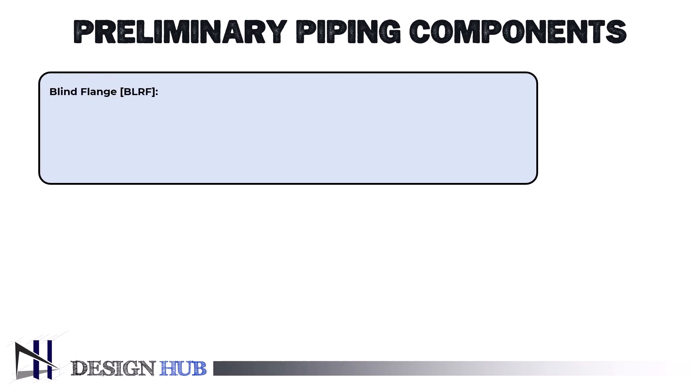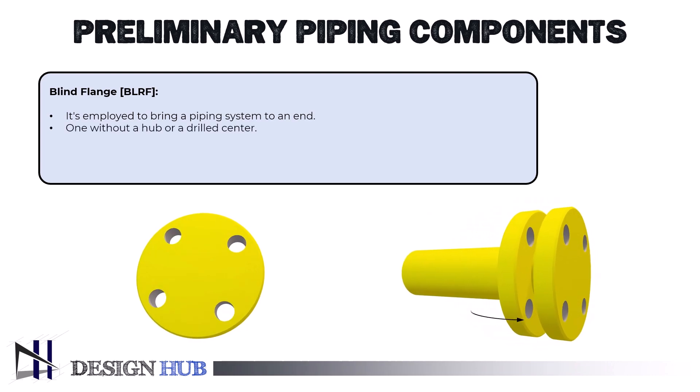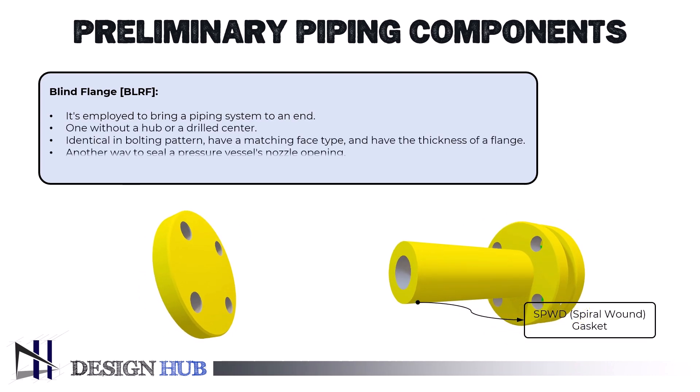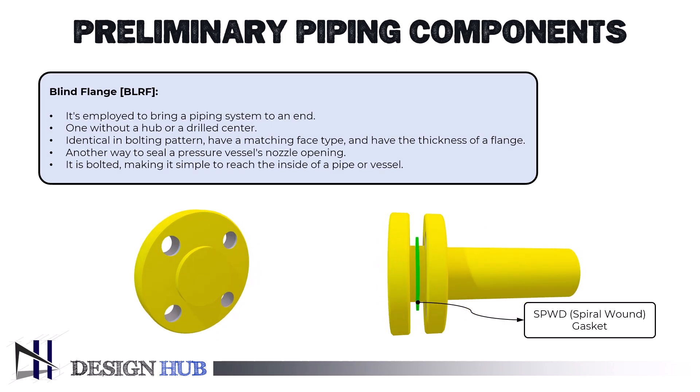The purpose of the illustrated blind flange is comparable to that of a plug or cap — it's employed to bring a piping system to an end. In essence, a blind flange is one without a hub or a drilled center. Blind flanges are identical in bolting pattern, have a matching face type, and have the thickness of a flange. Another way to seal a pressure vessel's nozzle opening is with blind flanges accompanied by a spiral wound gasket for ASME B16.5 flanges, unlike API type 6B or 6BX flanges which contain ring grooves. This ring groove can accommodate R, RX, and BX type ring gaskets.